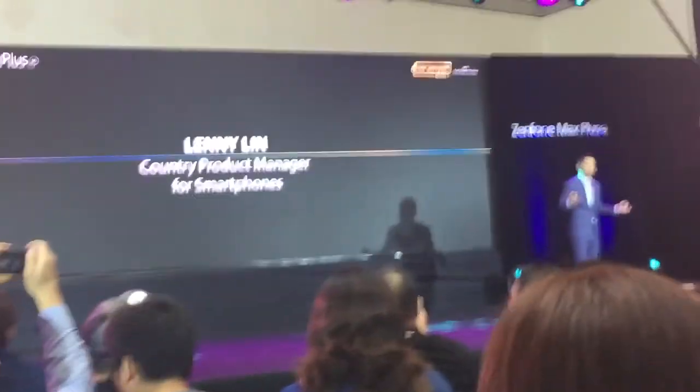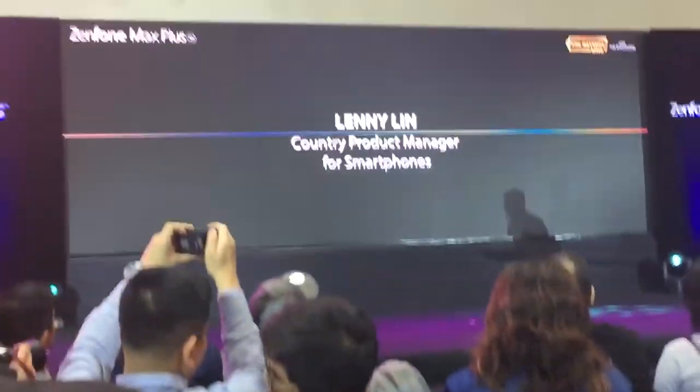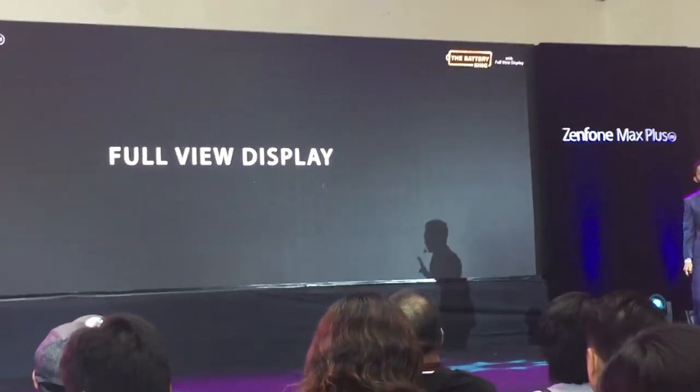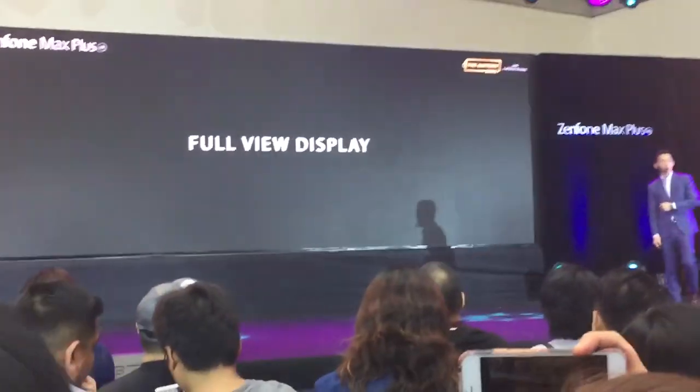Good Sunday afternoon, and I'm so glad to see all of you. I'm excited about the Zenfone Max Plus. I'll be going through the four top features of the Zenfone Max Plus and let you know how amazing this product is.